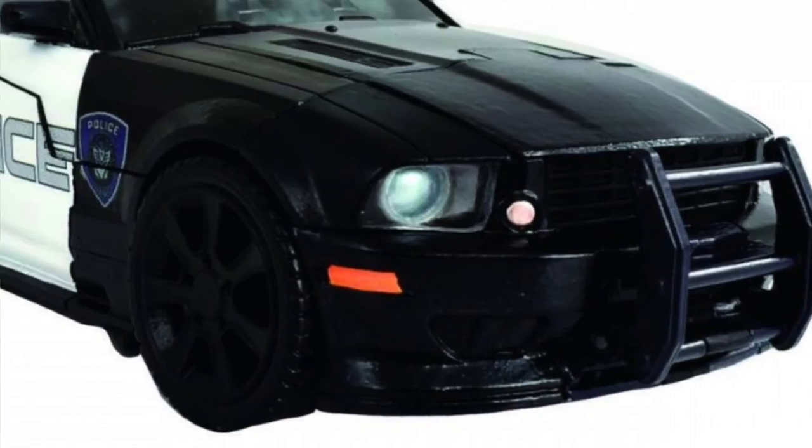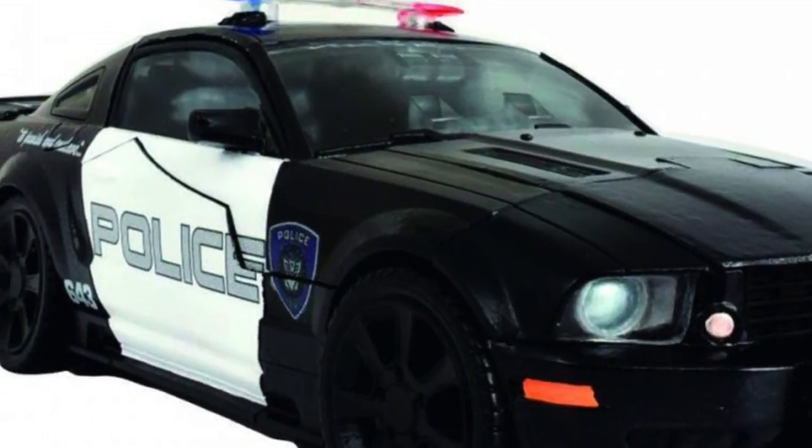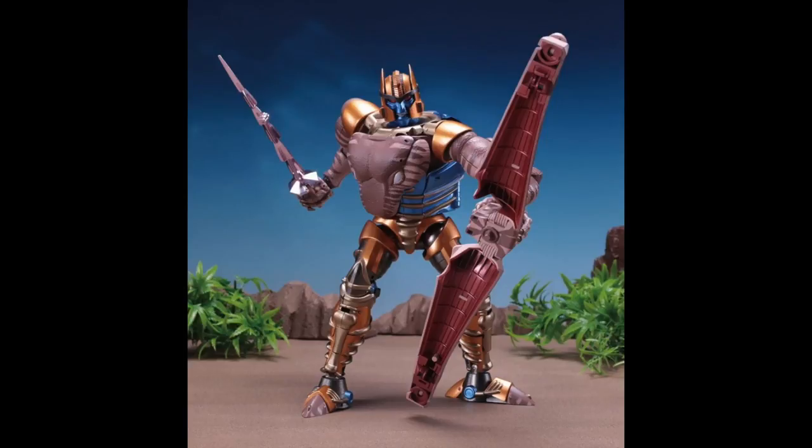The only concern on my end would be the price — here in Canada these retail from anywhere from $100 to $130, so that's a little pricey. Speaking of pricey, Takara Tomy had another Masterpiece Transformer announcement this past week that was just insanely expensive, but also kind of warranted: the Masterpiece Dinobot MP41.